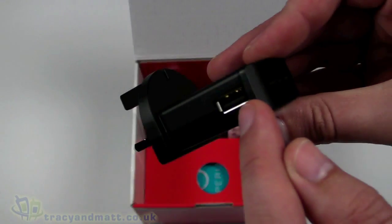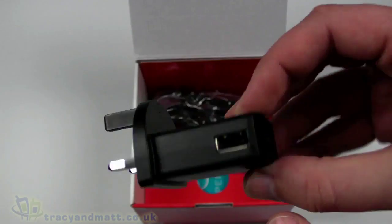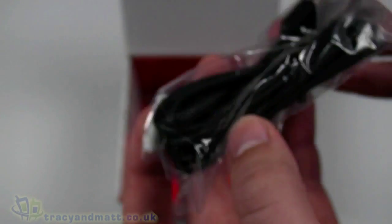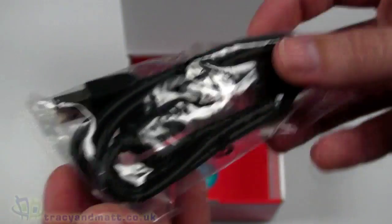We then have the charger — that's a UK three-pin plug with a USB-style connector on the other side. It's pretty ugly as plugs go; not exactly the best looking, but it's not the sort of thing you're going to be spending a lot of time looking at. We then have the USB cable — standard USB on one end and micro USB on the other, quite a heavy-duty looking cable.